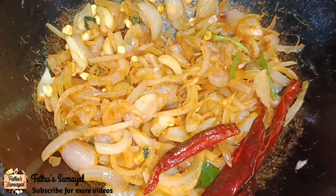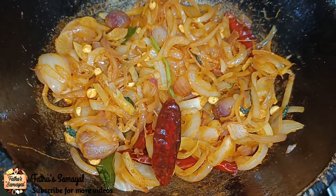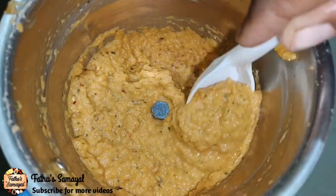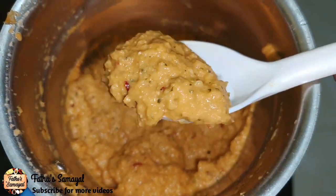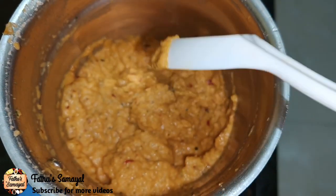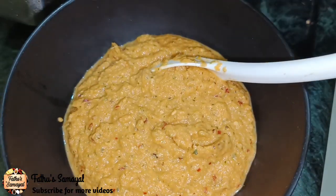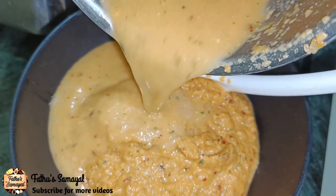Now we will break it into the pan and put it in the pan. This will be a fine paste. We will cut the pan and cut in the pan.